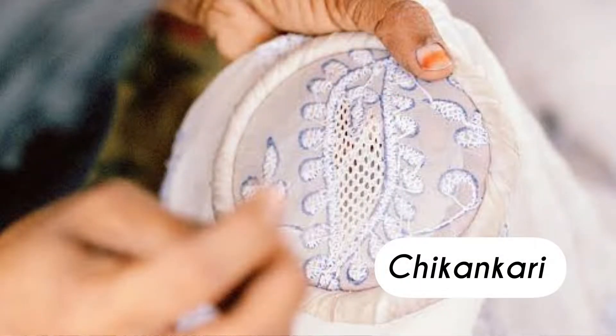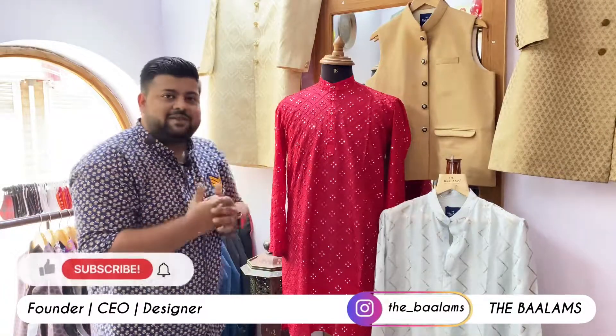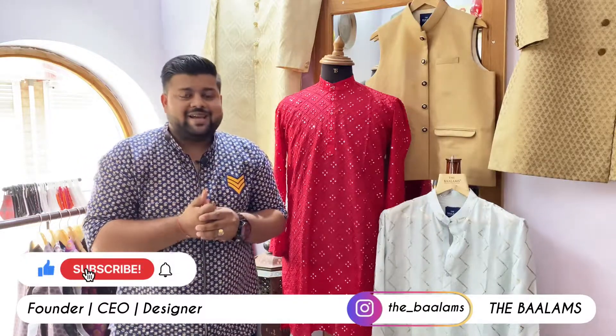Today I am going to tell you about chicken curry work. Chicken curry is a very intense work. Like you are just watching here, this is a reddish color. This is a long curry.